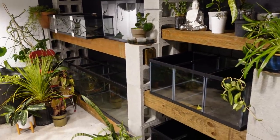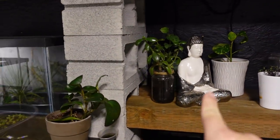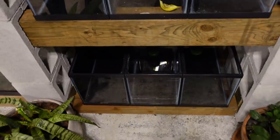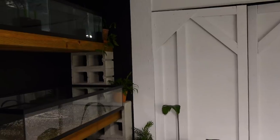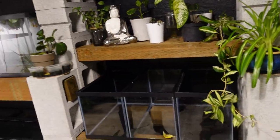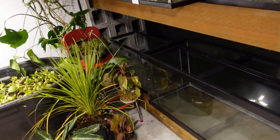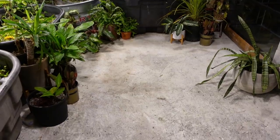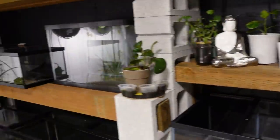So to recap the full layout: 20 longs across the top, 40 breeders on the second row, a 20 long here, and eventually my divided 20 long from the better tank going there. I've got six more 10 gallons I don't have spots for yet — I'd like to do a rack on that door. Bottom row is going to be a 29 and a 55. The center island build will use the 75s on the bottom with the 50 low boys on top.